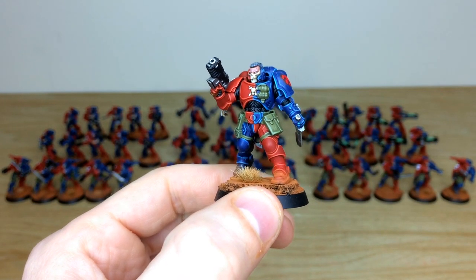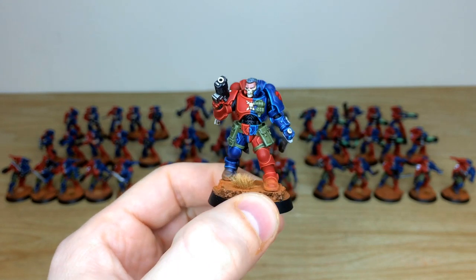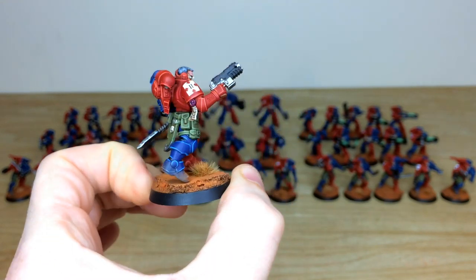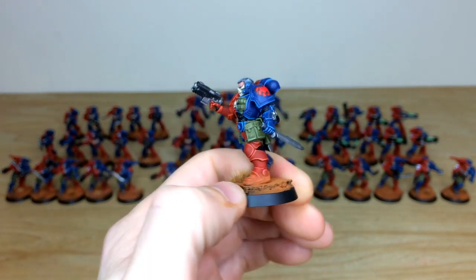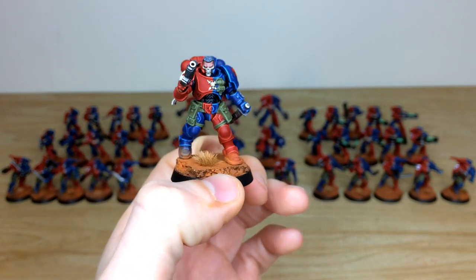Pulling forward the Reaver sergeant, you can see all the eyes are fully picked out, with multiple highlights on the skin tones. All the text on the purity seals, the relevant transfers for the type of model, and all those scratches and chips on the knives are done beautifully.